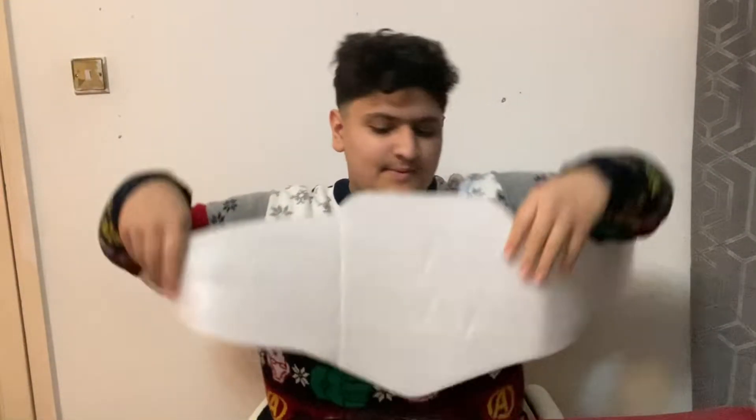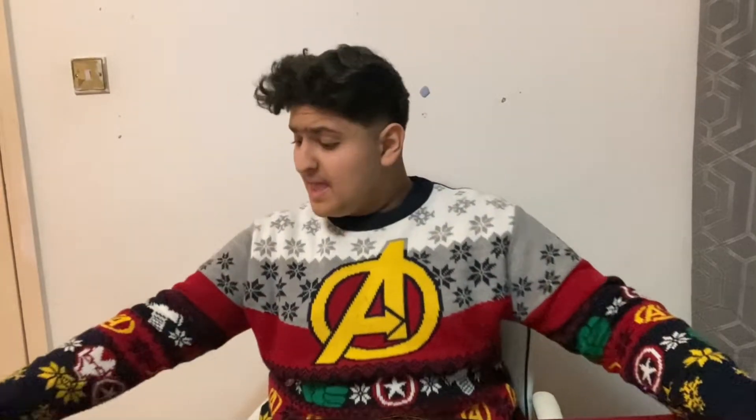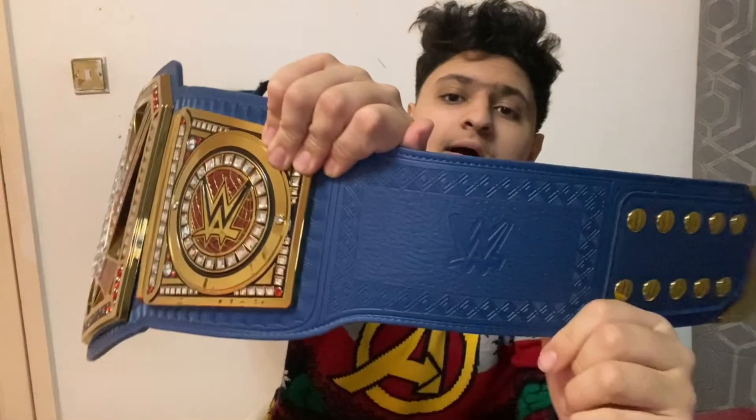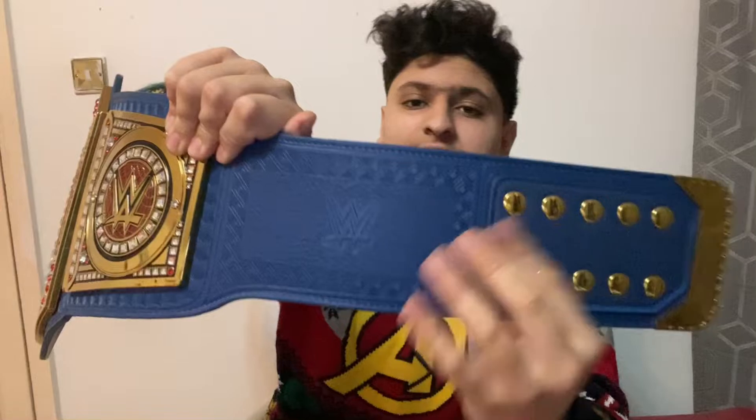You get this foam which just protects everything. You should always keep it — always keep even the case. I don't know why you wouldn't want to keep the case. But yeah, it's such an amazing title — look at the detail right here; it's just incredible.